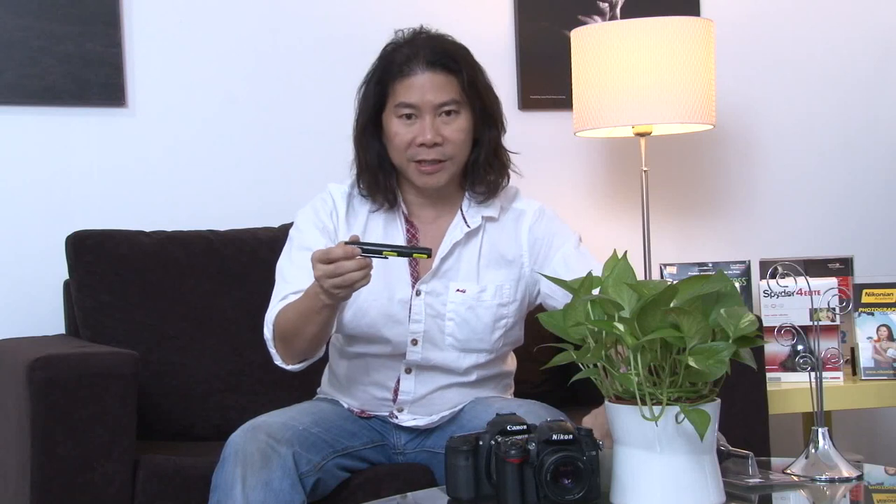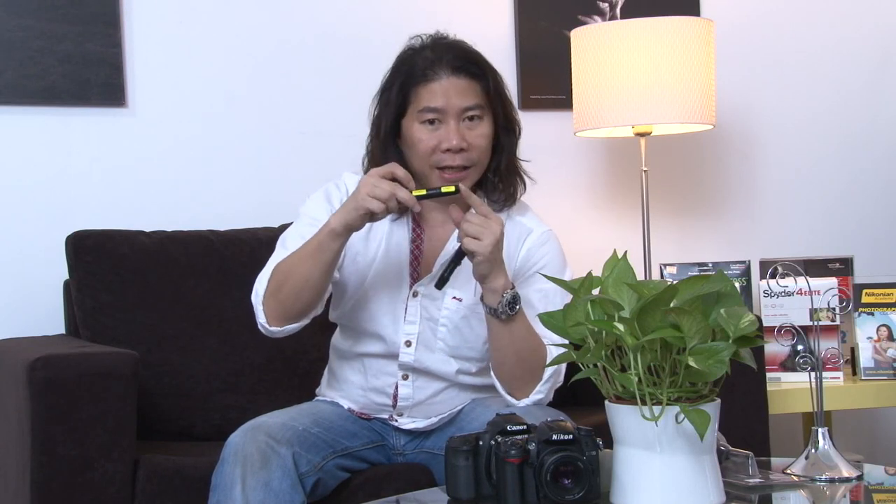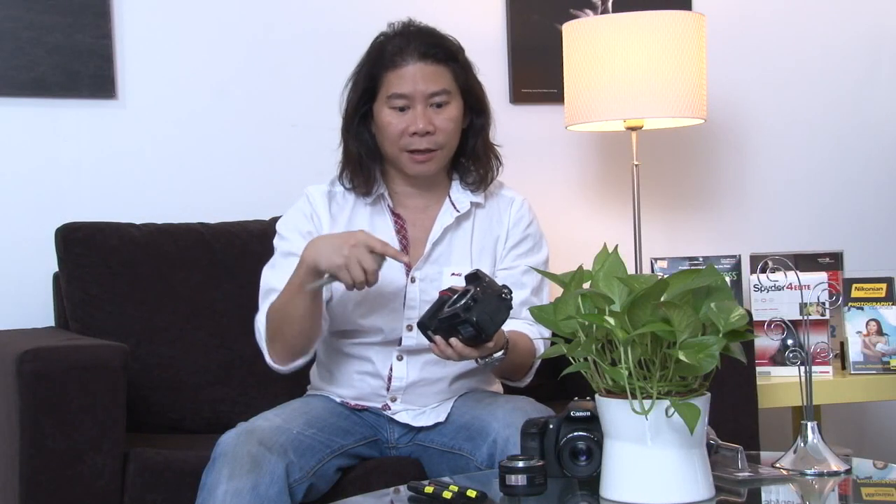Why do you need carbon particles? Very simple. Two of these pens. The first one that you get, label it 'clean' on the cap. And what you need to do is make sure that you turn on the feature on your camera that's called mirror up. So you actually have three stages of cleaning the opening of your camera body.